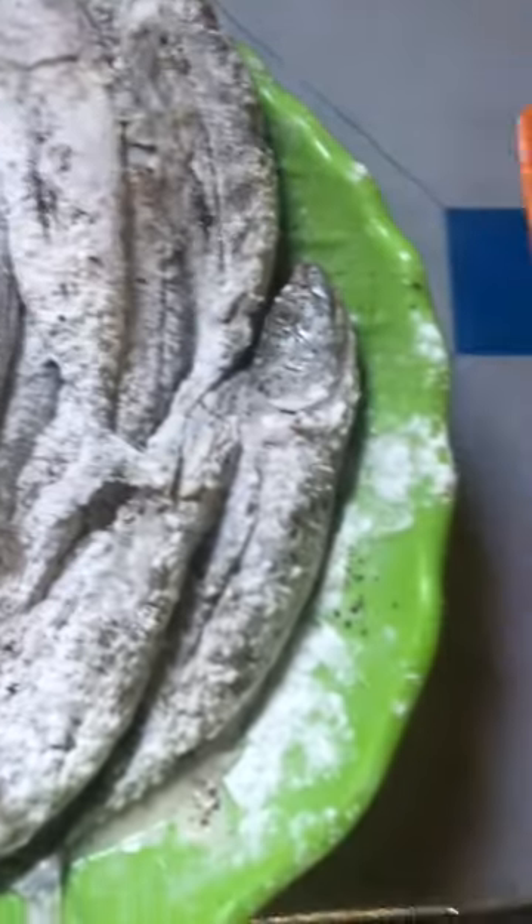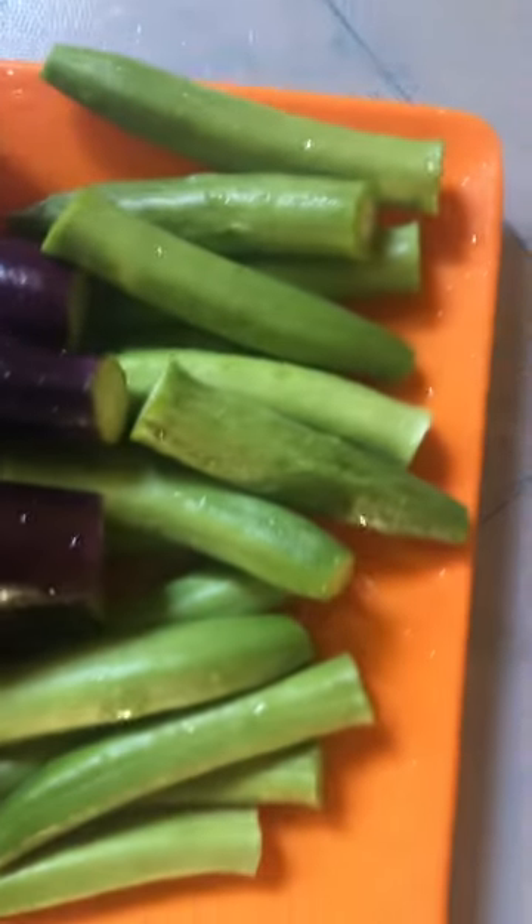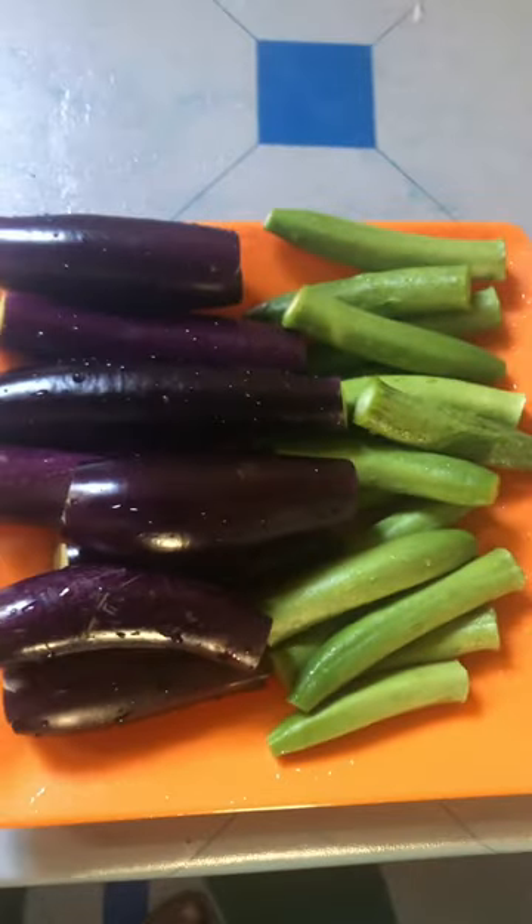Here we go. Can you cook it? It's cute! Let's go!